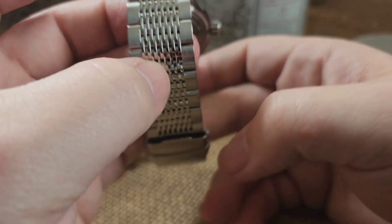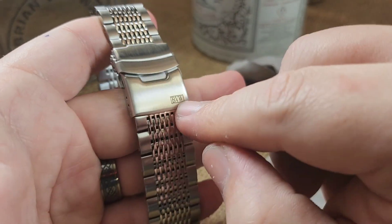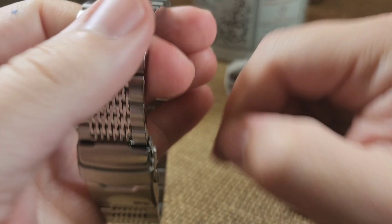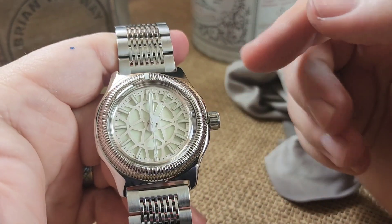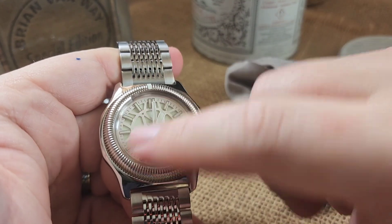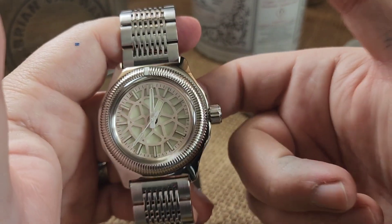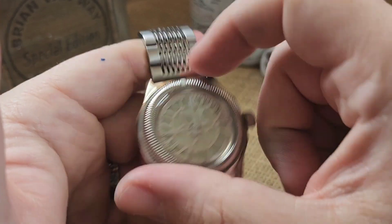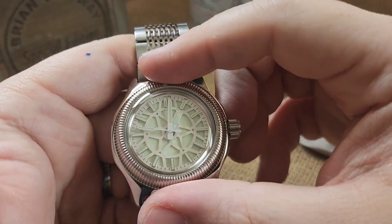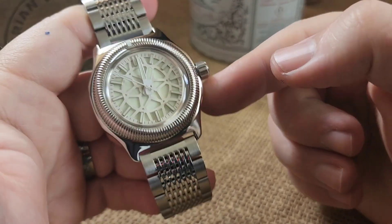A clean crown, milled solid case back. You have a shark mesh hybrid band which has a brushed outside and polished chain link in the middle, with your standard brushed clasp and a little BBW logo at the bottom. The white hands are a mariner-style set with a long loom second hand. It's an automatic mechanical — you've got a rotor in the back, so as you move around it will keep your time throughout the day. The bezel is bi-directional, non-click style.